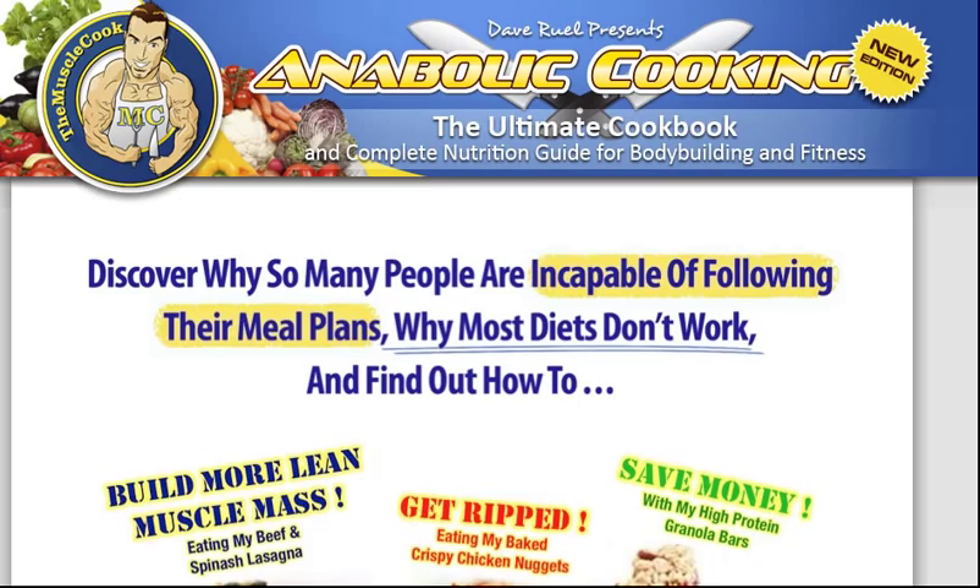I was just getting sick of the strict bodybuilding diet and I was looking for something a little different that would be tasty, healthy and that would help me achieve my goals. So I was on Vince Del Monte's mailing list and he was speaking about Dave one day, so I checked out his blog and then I came along to this page.